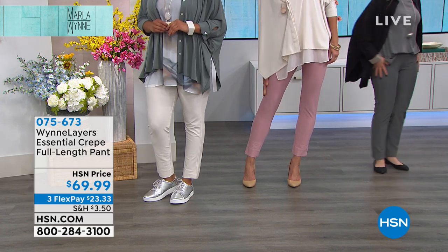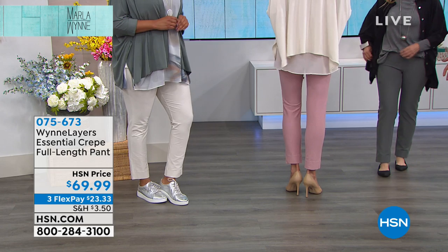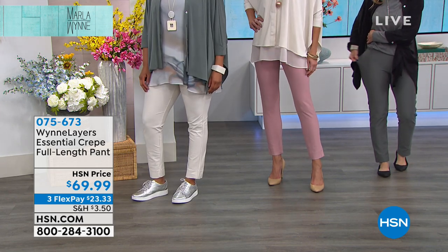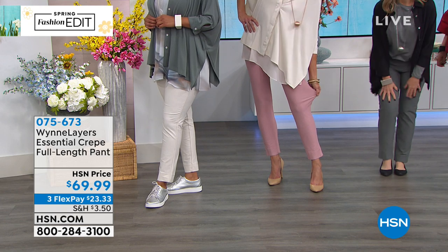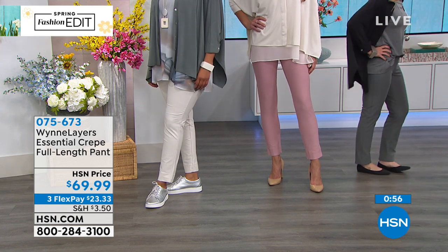I wore the same pair on the plane all day today. I did finally say, okay, I'm going to put on a new pair of pants for the show, but that's just mostly because they've been on me for 48 hours. These are the most comfortable pants you will ever own, and a pant like this comparative in the market is $168.